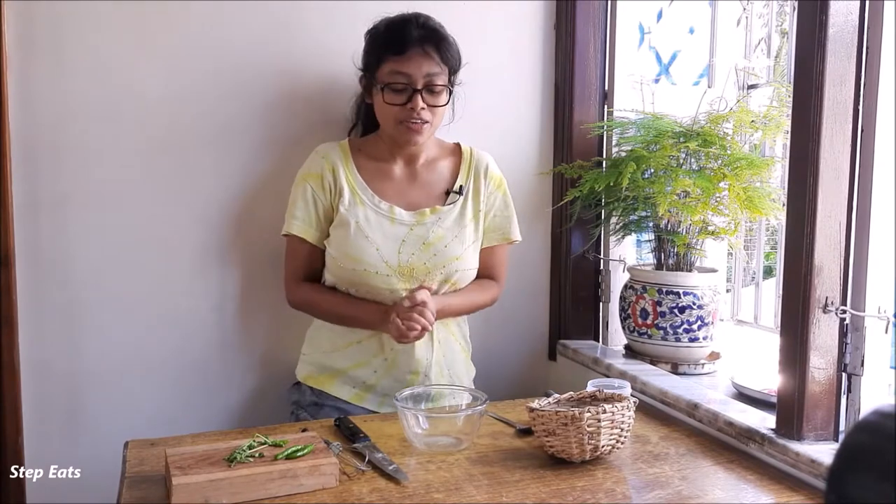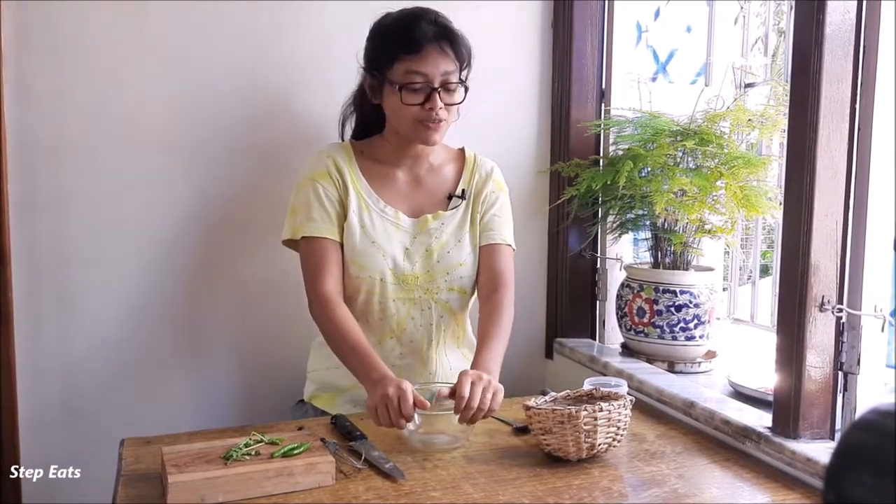Hi everyone, I am Tanushita and this is my channel Stay Pits. Welcome to everyone. Today I'm going to show you how to make egg finger.